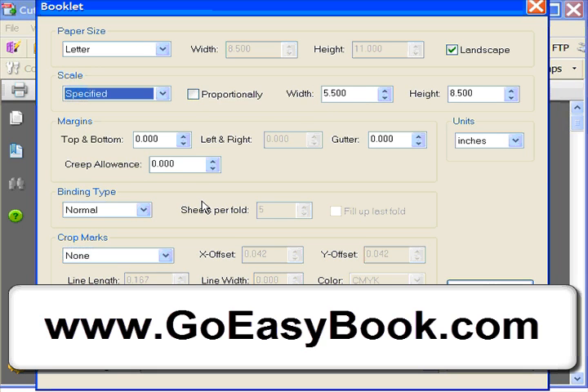Now the binding type — by default, leaving it as-is will create a booklet. It will impose the pages, which is what printers call it — shuffle the pages around so that when all pages are stacked together, stapled in the middle and folded in half, everything reads front to back in the right order. You can also print larger books using the book setting, which asks how many sheets per fold, essentially creating a signature — a group of pages stapled and folded in half. For our purposes here, we're using the normal binding type to create a standard booklet.